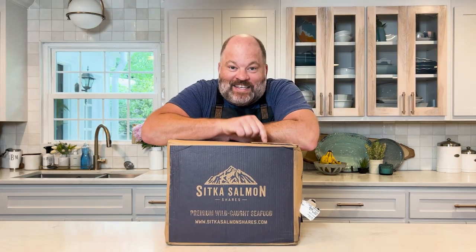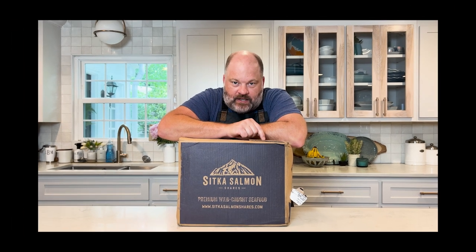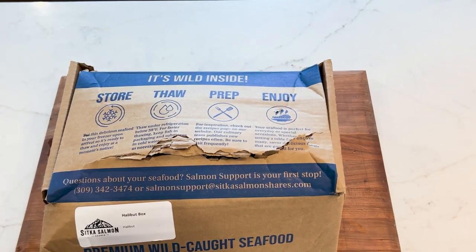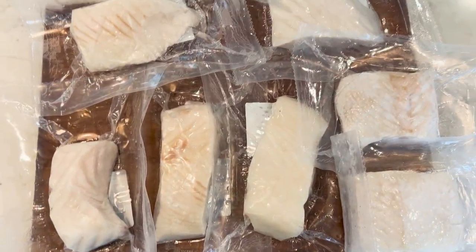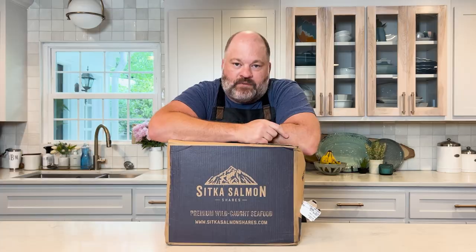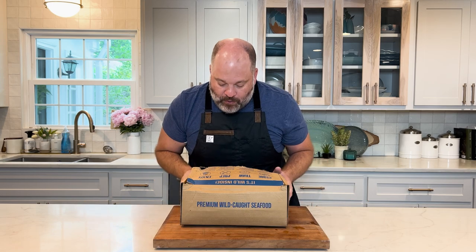Or we can get Sitka Salmon Shares to send us — that was a lot of S's — Sitka Salmon Shares sends us all the seafood fresh from Alaska and they bring it to our door. We could do that and save all those other steps. So I got a box from Sitka Salmon Shares. They were nice enough to send me a box of seafood, and they do sustainably harvested seafood from Alaska.